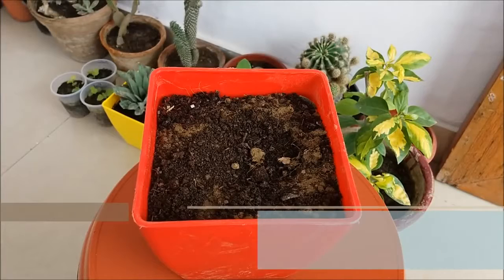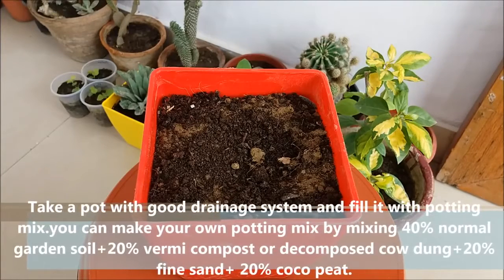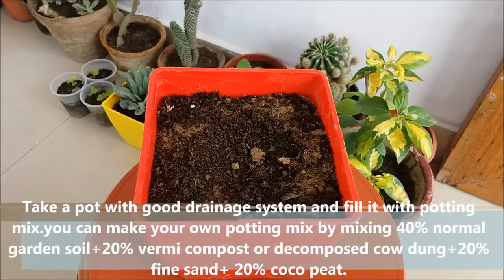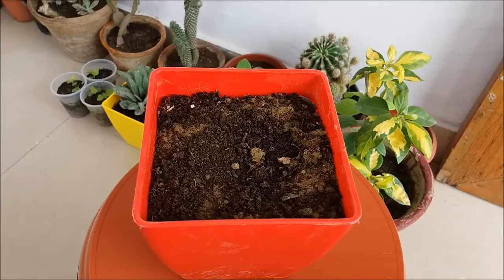Take a pot with a good drainage system and fill it with potting mix. You can make your own potting mix by adding 40% normal garden soil, 20% vermicompost or decomposed cow dung, 20% fine sand, and 20% coco peat.